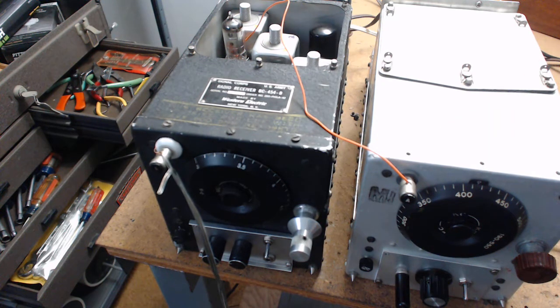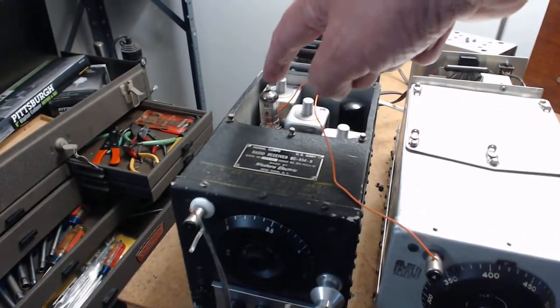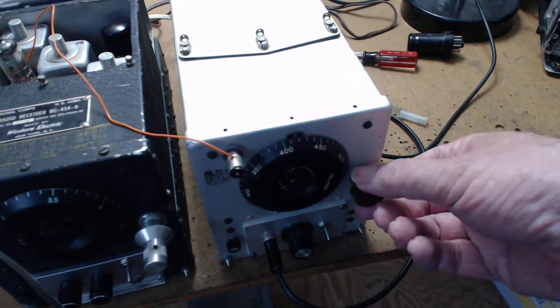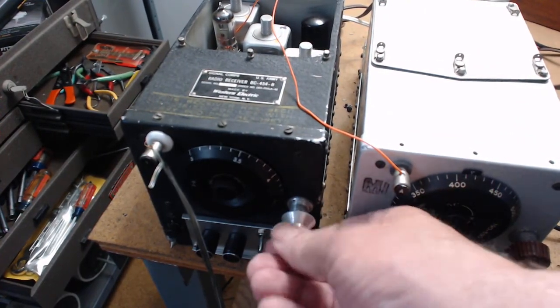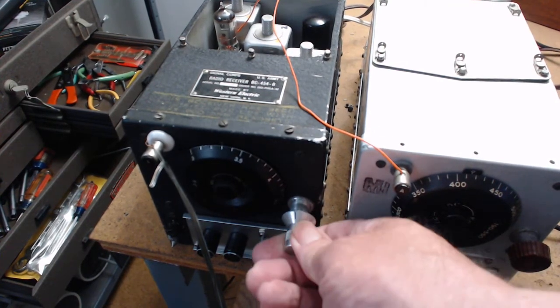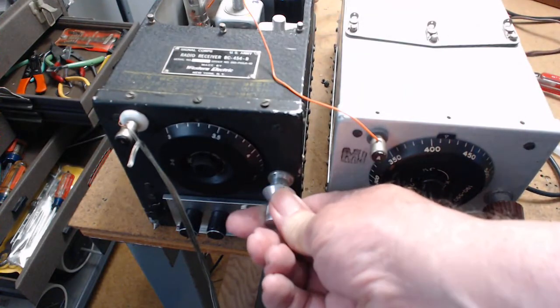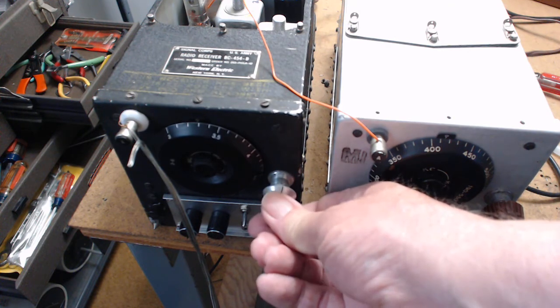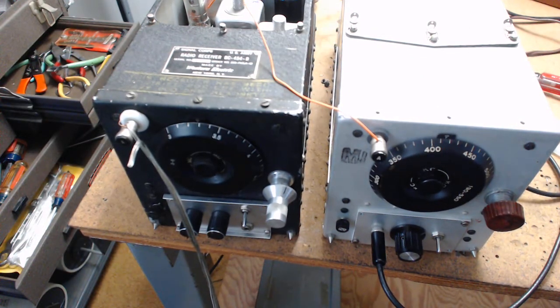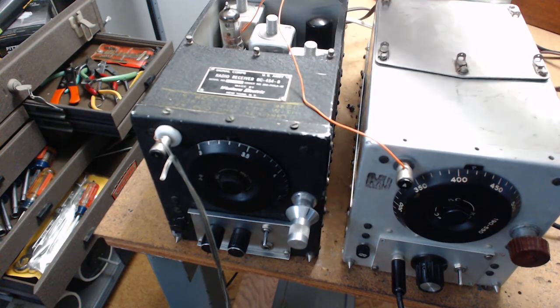You make up your speaker box with a transformer in it and that gives you the ability to operate the radio. The signal is going from this radio and coming in here at 415 kilocycles. Don't forget there's a little antenna trimmer on these. Sometimes before I do a video I make sure I'm receiving something, but not today.